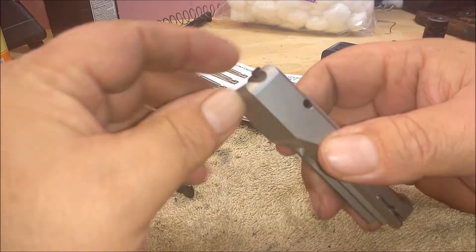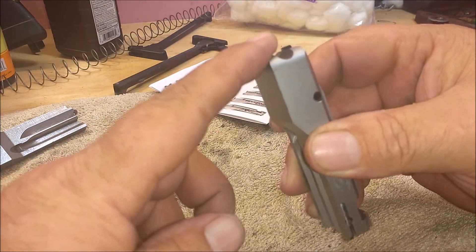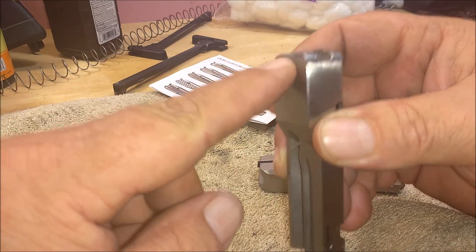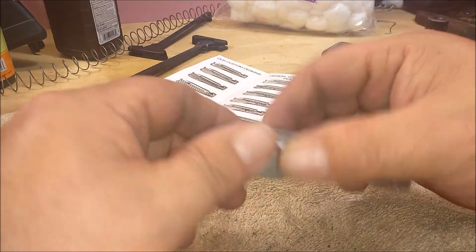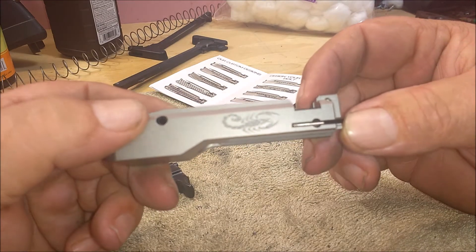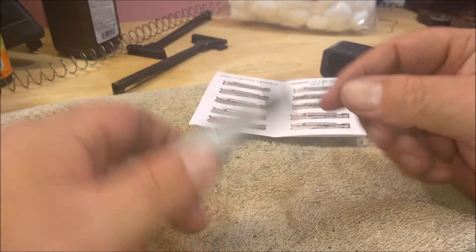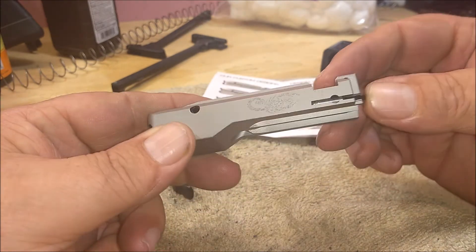They've got the cross pin. They also radius them quite a bit on the back side to speed up the hammer resets, as opposed to the stock Ruger - you can feel a step on the stock one, but this is just a smooth transition around. You'll notice it has a scorpion engraved on it. They do all kinds of custom engraving. I picked this one because it was on sale for 59 bucks, and I couldn't care less that it has a picture of a scorpion engraved on it.